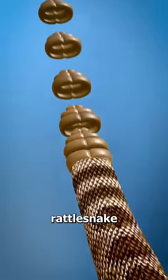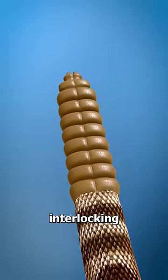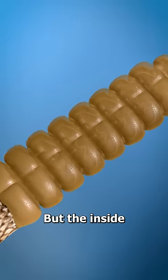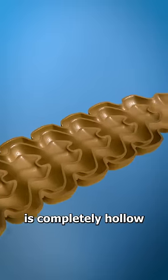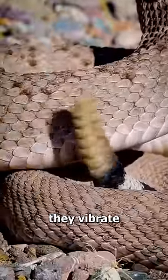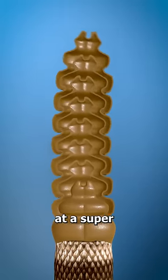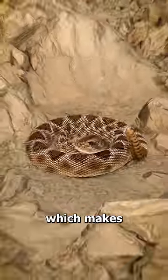You see, the tail of a rattlesnake has a series of hollow, interlocking segments made of the same material as your fingernails. But the inside of the tail is completely hollow. When they're threatened, they vibrate the tail, and the hollow segments knock against each other at a super fast speed, which makes them rattle.